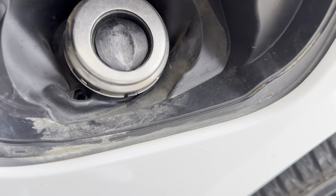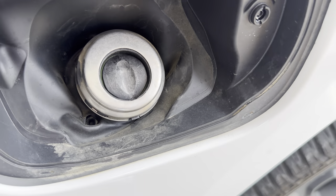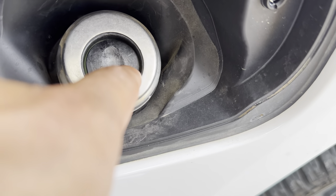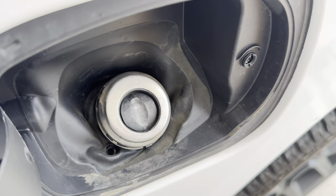And once it does that, there is the gas cap — but it's not actually a cap. There's just a valve or lid to keep things out of that and to keep it closed.